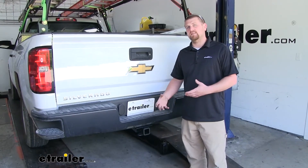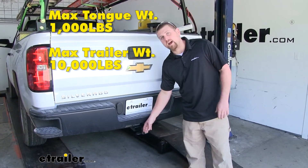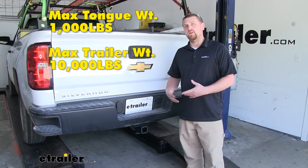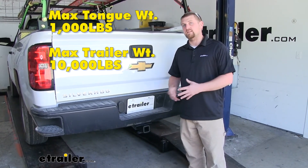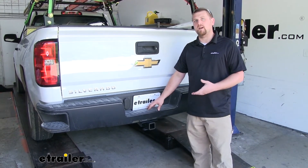As far as the hitch's weight capacities go, it's going to have a 1,000 pound maximum tongue weight rating — that's going to be the amount of weight pushing down on the hitch — so that's going to be more than enough for just about any accessory that you'd want to use. The maximum gross trailer weight rating is going to be 10,000 pounds, or the amount of weight pulling on the hitch, which is the weight of your trailer plus anything you might have on it.